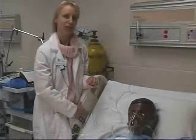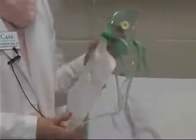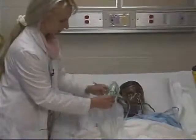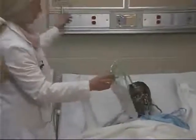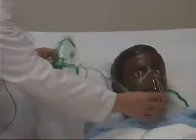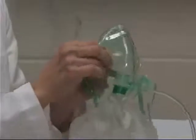Now I'm going to talk about an oxygen delivery device called a partial re-breathing mask. As you can see, the mask part looks similar — it has a strap that goes around the patient's head and tubing that hooks up to the oxygen source. A couple of the main differences compared to the simple face mask are that there's a reservoir bag, and the side ports may have rubber flaps on them.